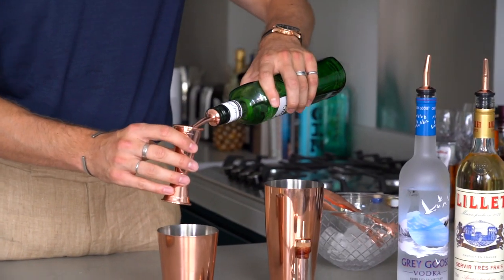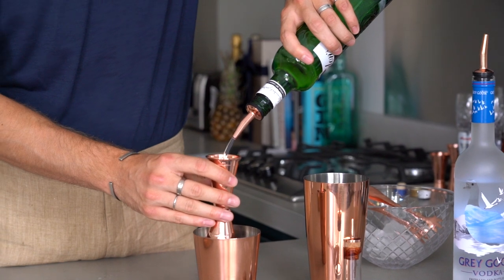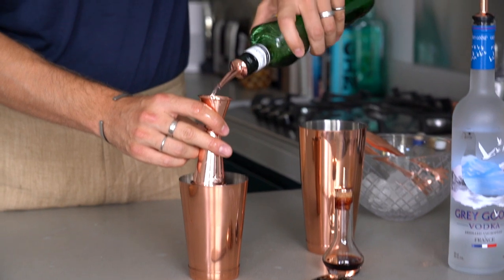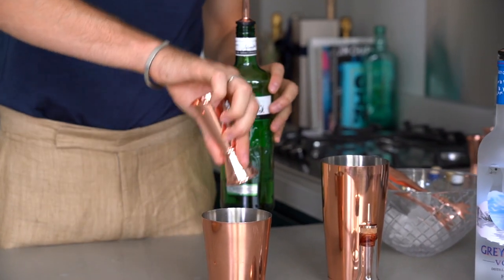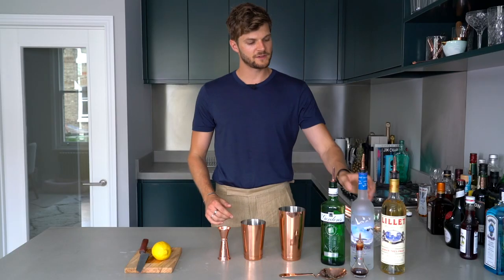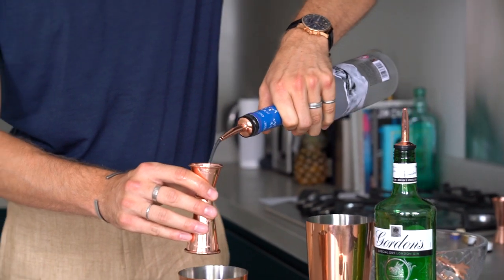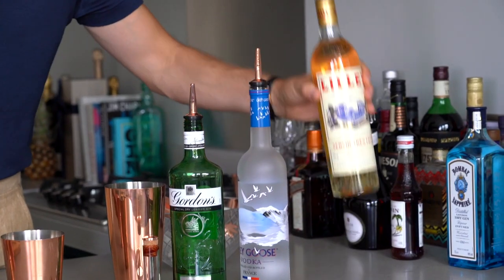First things first, you need 75 millilitres of your Gordon's gin — that is three shots worth, so quite a lot. Then you need 25 millilitres of your Grey Goose vodka. And then you need about 15 millilitres of your Lillet.